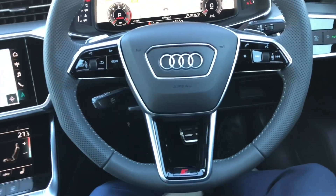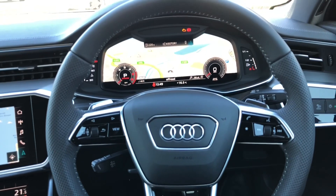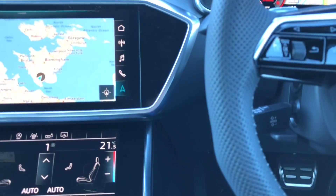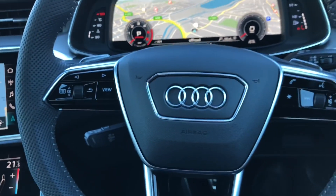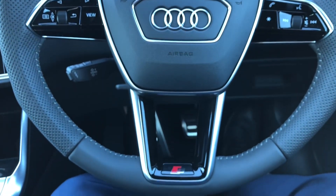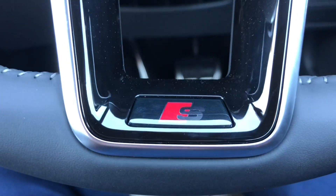Into the cabin of the new A6 — we have a nice round steering wheel, very nice feel in the hand. You've got indentations here for extra grip, a nice shape that Audi are following across all their new cars, and the S logo down at the bottom as well.